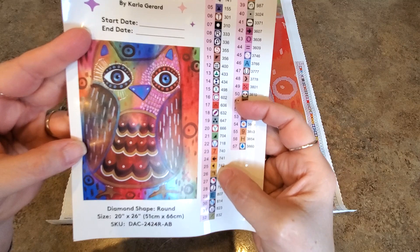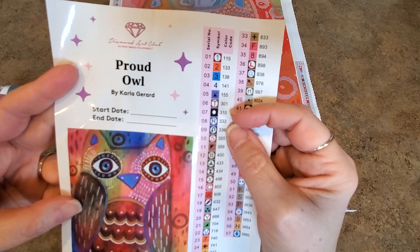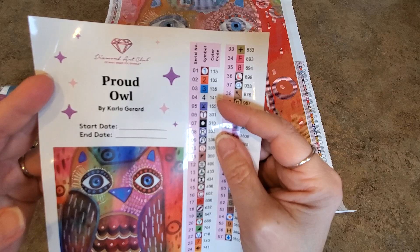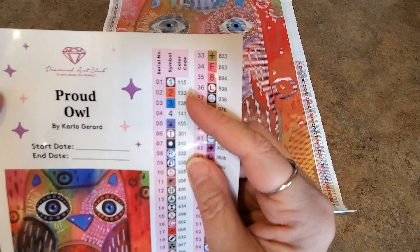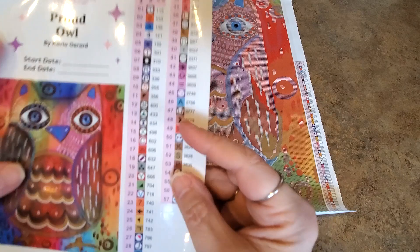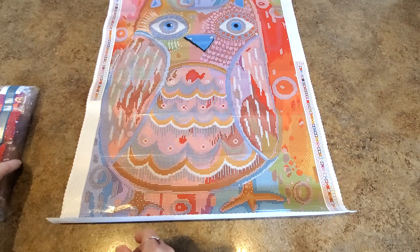Anything below 150 with Diamond Art Club is an AB — an Aurora Borealis drill — which we'll talk about in a minute. It looks like there are four: 141 will be a white, 138 is a blue, 133 is like an orangey color, and 115 I'm guessing is red. These labels are so nice to just put on your containers as you kit up. Our drills bag says 'Proud Owl' right on there — the R stands for round.